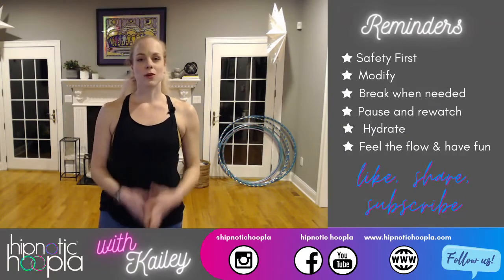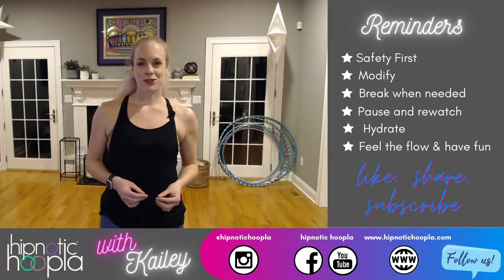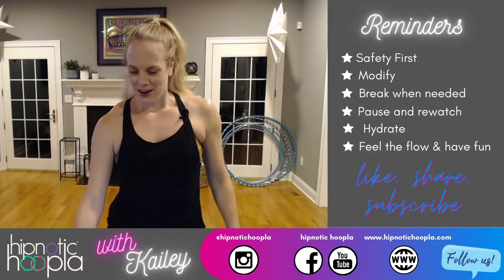Modify any moves if you need to. Pause and rewatch the video. Take a break when needed. Remember to hydrate. Feel the flow and have fun. Tonight's class is the same format as all our classes: we'll start with a warm-up, move into waist hooping, hoop fitness, hoop dance, and hoopography, then finish with a cool down.